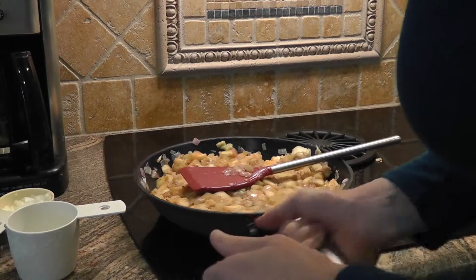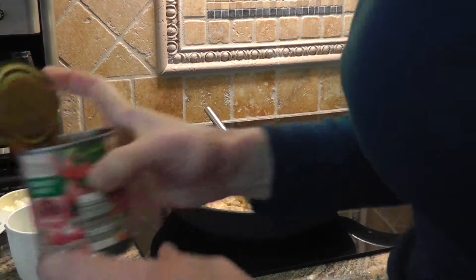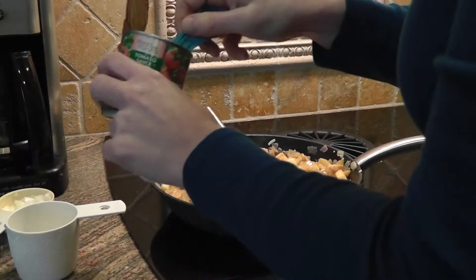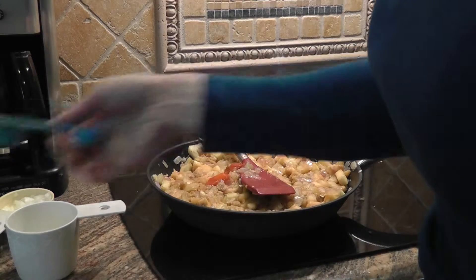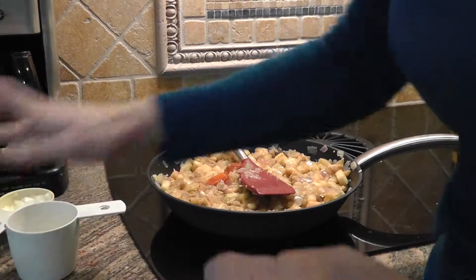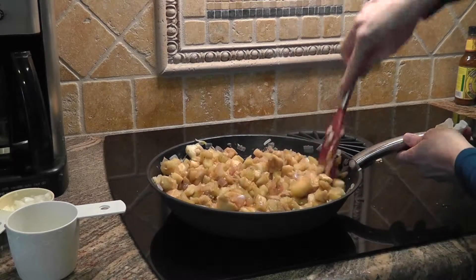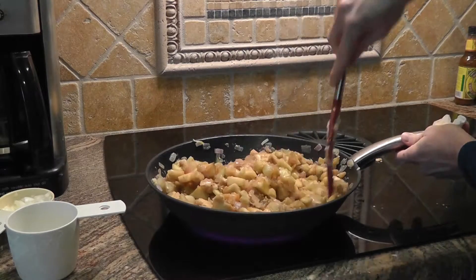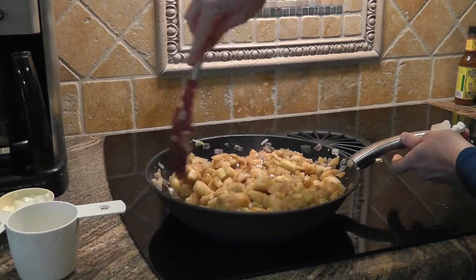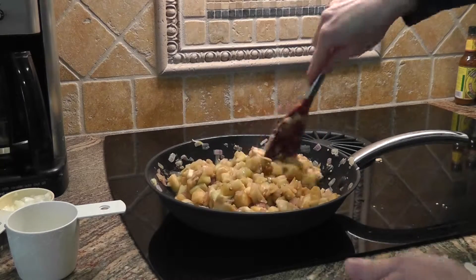We are now going to let this simmer for about a half an hour. I think I'm going to add a little bit more tomato — I think they add fresh tomatoes, because these little clumps in there look like peppers or tomatoes or something. And all this eggplant will break down and it will kind of be mushy. Not very appetizing looking, but it's really, really good.